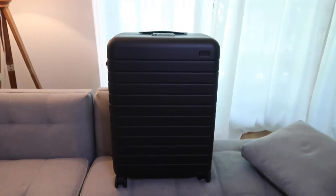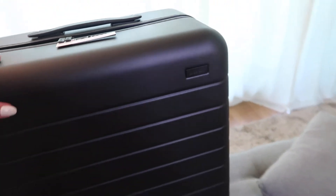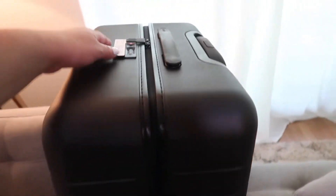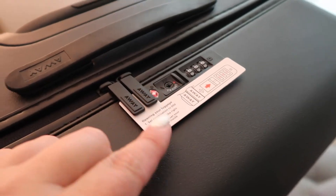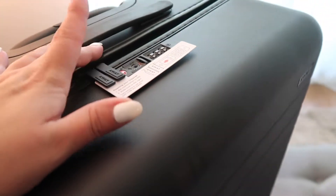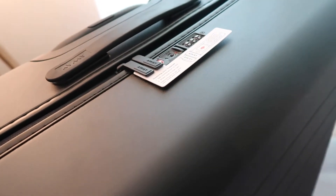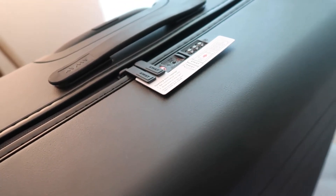It is gorgeous. Look at this beauty. Oh my god, I'm so happy. So it looks just like my other one, just bigger. Let me open it up and show you what it looks like inside. Here you have the TSA approved lock, which is great. If you want a little bit of that security, you can program your code and it's very easy for TSA to open it if they need to. And you also have a little bit of peace of mind.